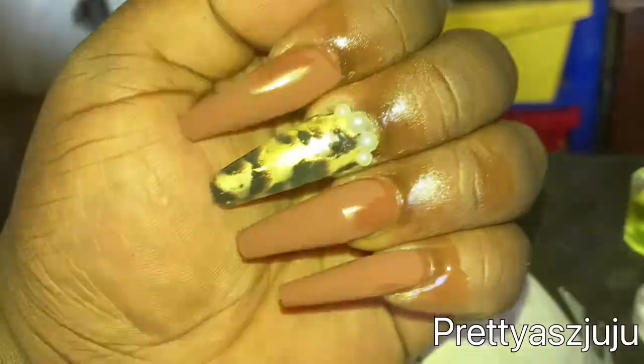Let's get started. What's good, Dark Skin Badge Squad? It's your girl, Dark Skin Badge, and I'm back with another video. In today's video, I'm doing a hair and a makeup tutorial for you guys.